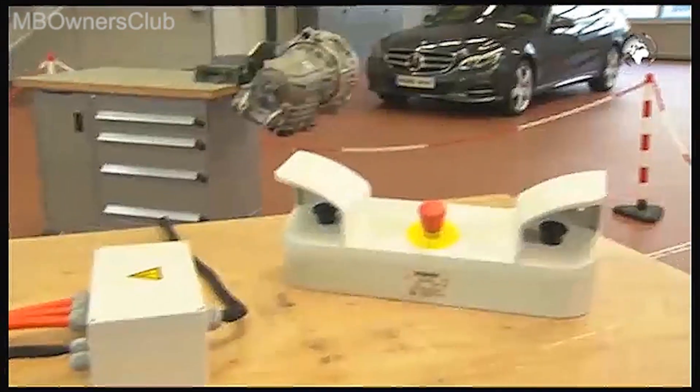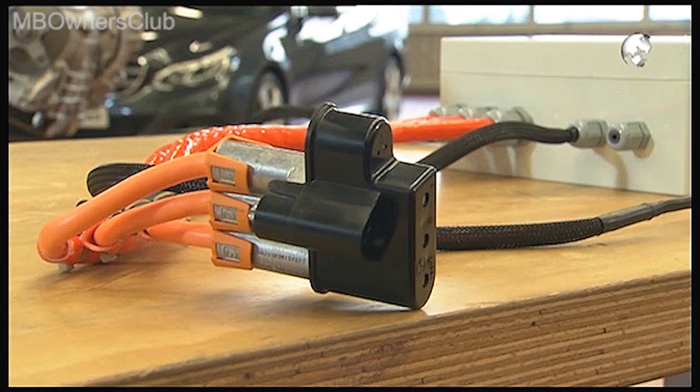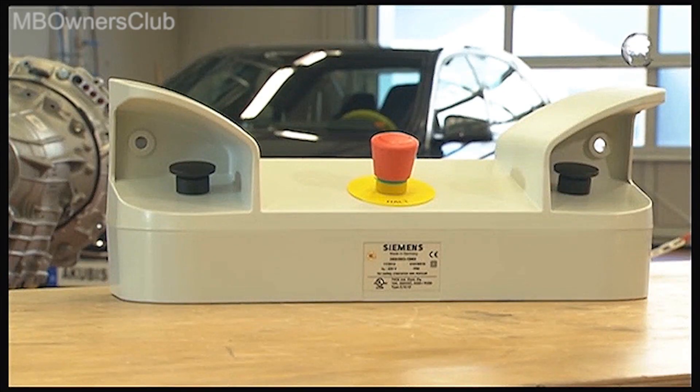For the insulation resistance test, you need an insulation resistance test unit, including a cable harness, and a two-hand control unit.